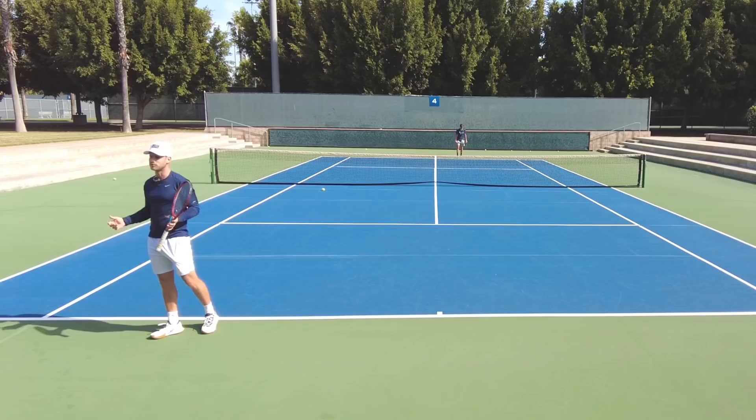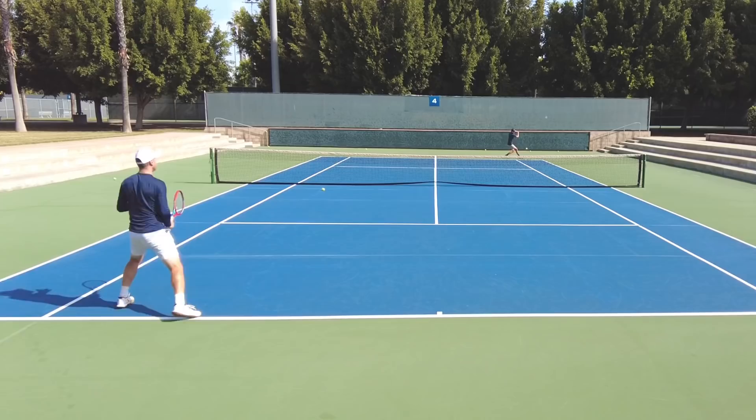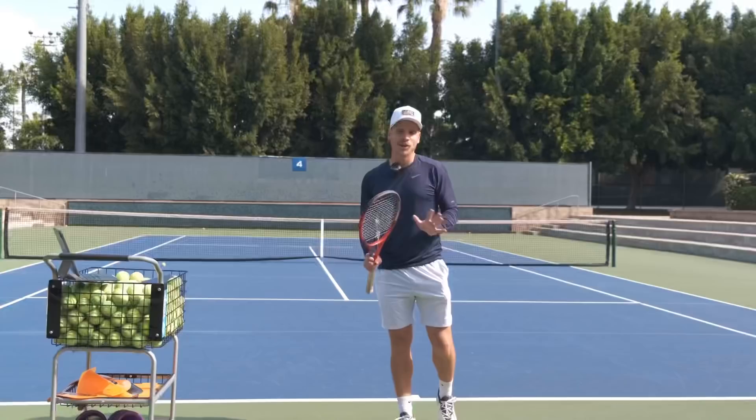It could be inside out, it could be slices. Instead of just hitting a bunch of slices, let's play a little game: just cross-court slice to slice. We play a little competitive game — cross court, slice to slice, and we have to play it out. All of a sudden there's a little bit of pressure, and there are unlimited ways for you to do this.